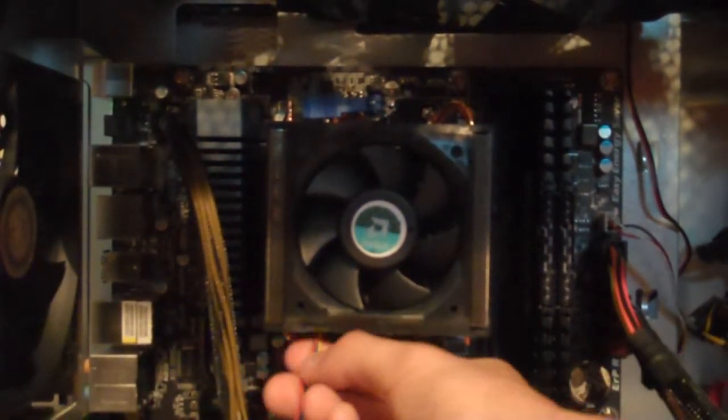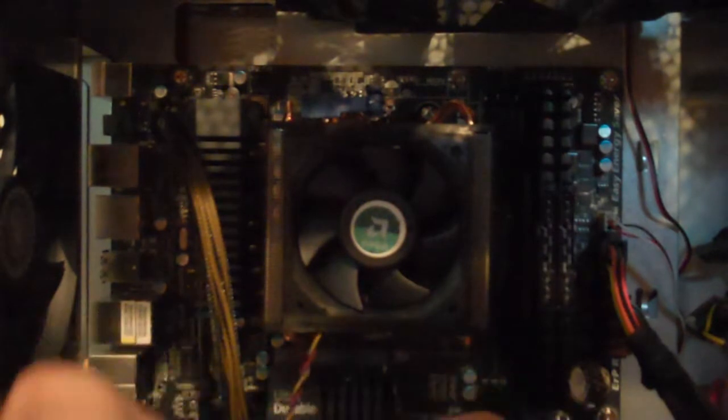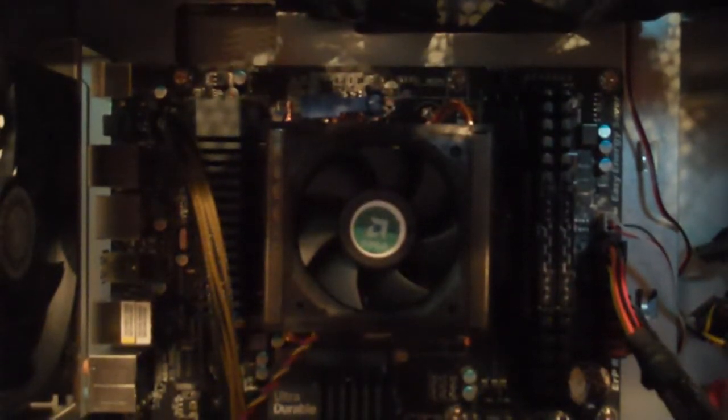After you get that in there, I usually just twist up the cables a little bit, because if you don't, these loose wires are going to fly everywhere and maybe get into a fan. It's just best to twist them up. Now that I have that coiled up, move it over to the CPU fan header on the motherboard — it's in different spots on different motherboards, but it should say CPU fan on it. Go ahead and plug that in.